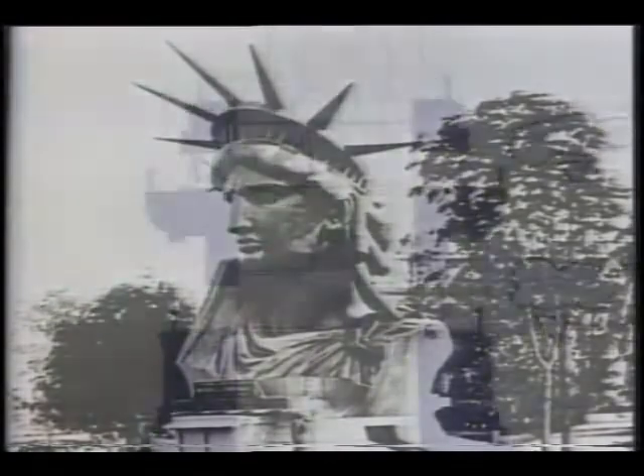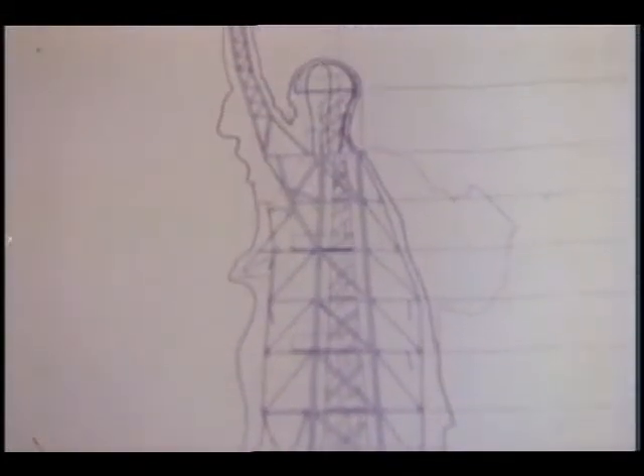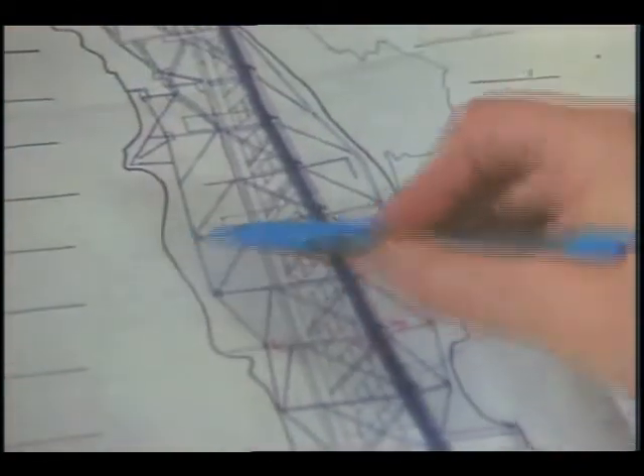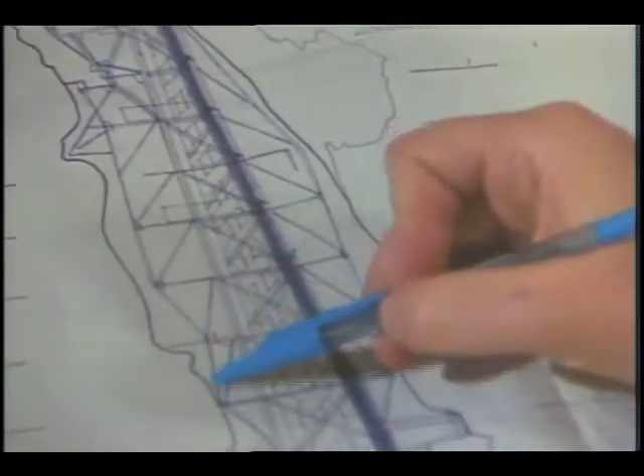To ensure a very sound inner framework for his statue, Bartholdi went into partnership with Gustave Eiffel, well-known for his Eiffel Tower. Attached to the four main pylons that act as spinal cords is boxed secondary framing comparable to a ribcage.